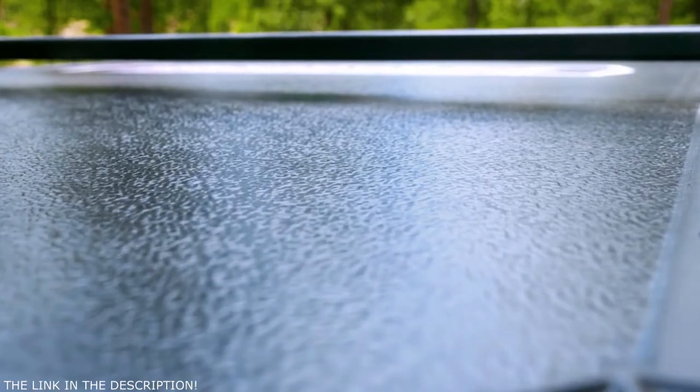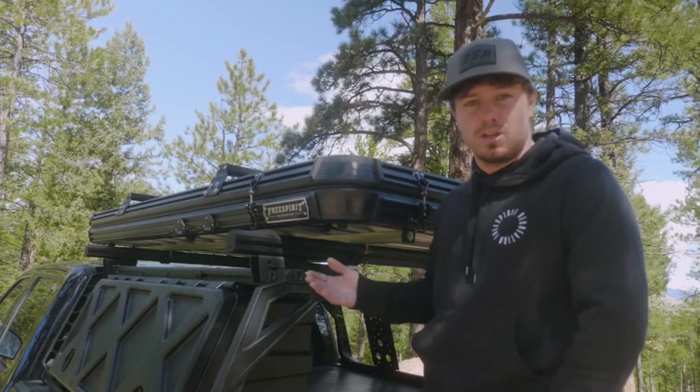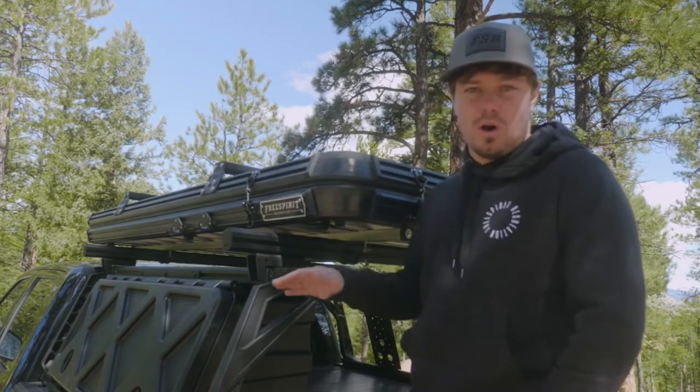It's also entirely aluminum based. What that's going to do for you is it's going to provide a rugged, durable design that can hold up to just about anything you or mother nature can throw at it. Whether you're running into tree branches out on the trail, rain, snow, anything like that, it's just going to take it all. It's fantastic.